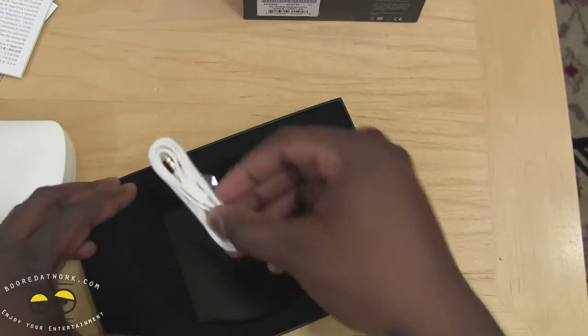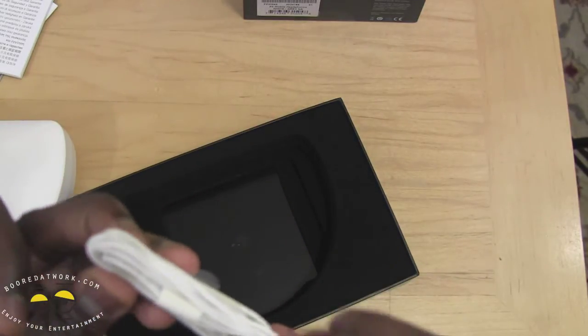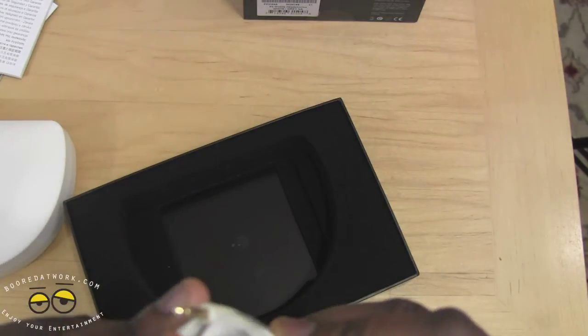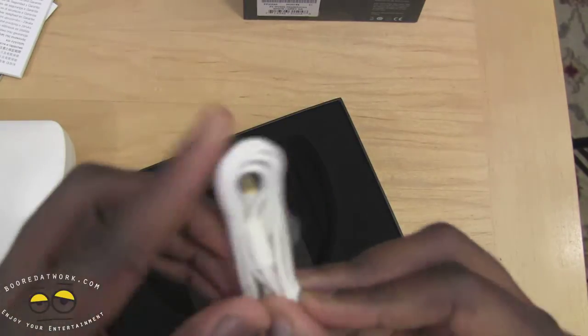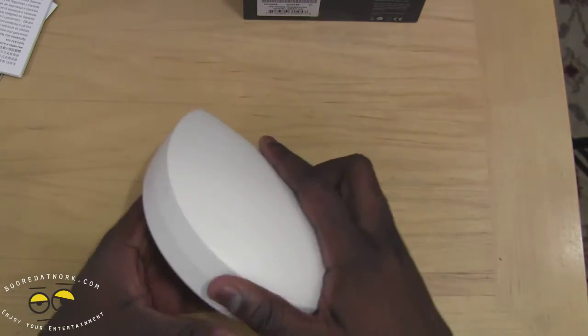We have extra cables here, so we have just regular cables — these are regular 3.5mm cables. You can see it has the headphone straight port. And that's about it.